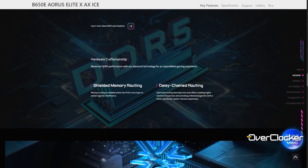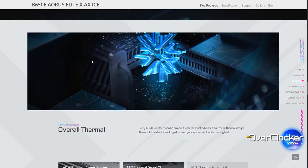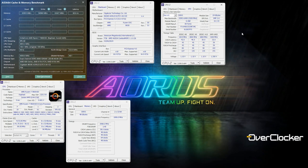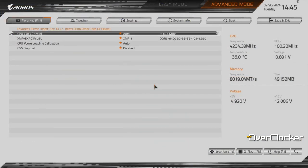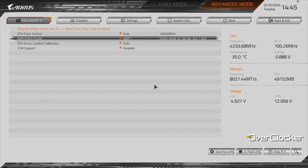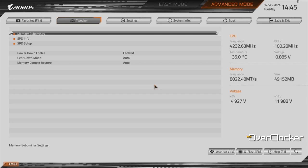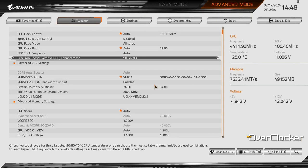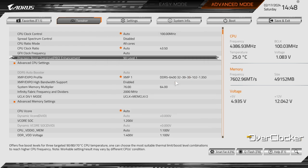It features a daisy chain memory trace layout which should help with high-speed memory. According to Gigabyte, DDR5-8000 is possible and I can confirm this is the case as I achieved it with my Ryzen 7 7800X3D CPU. The UEFI is Gigabyte's newest iteration — smooth mouse movements, menu transitions, a great relatively simple layout, and an interesting host of features including a built-in temperature-regulated performance level going from 90, 80, and 70 with various levels in between.